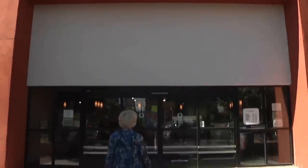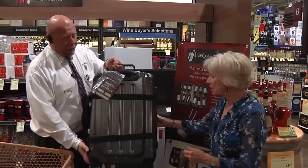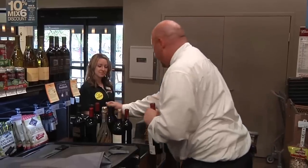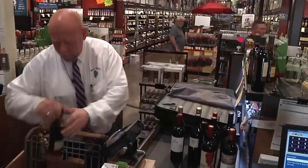Congratulations on purchasing the Vingard Valise, the safest and most convenient way to travel with your wine. We are confident you'll be delighted with it and will get many years of service from it.